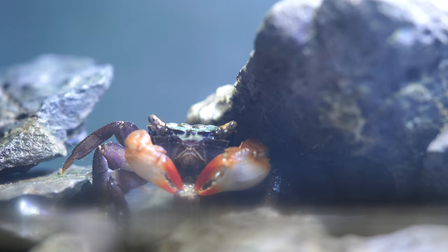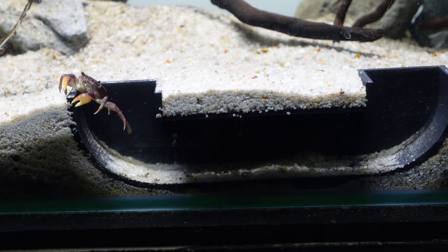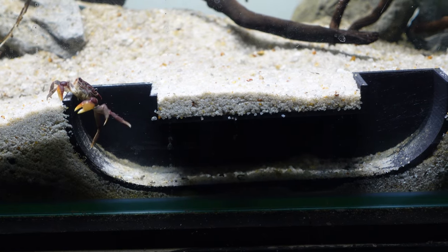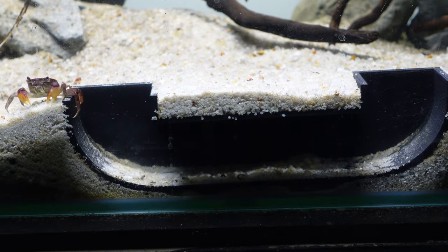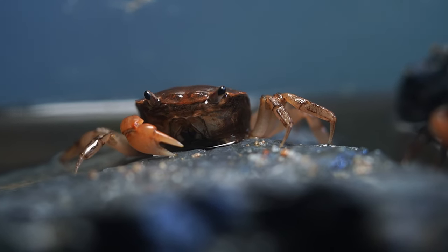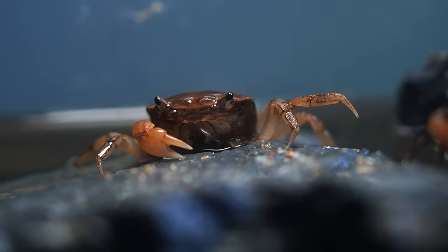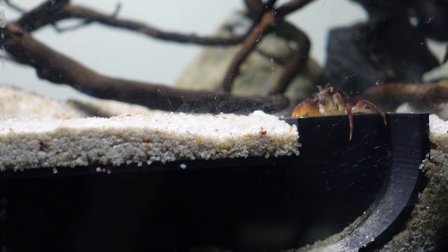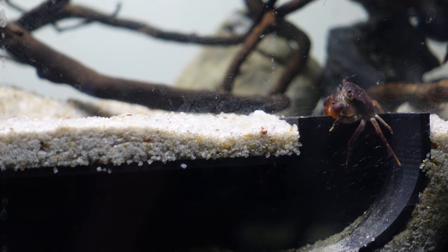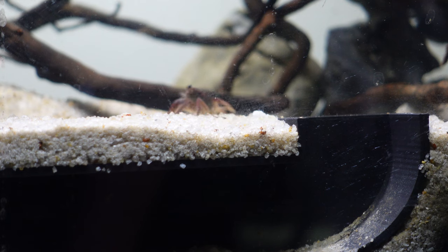By the way, the 3D printed tunnel that I've got in my crab tank is really fun to watch the crabs go in and out of. It also works really well for corydoras, plecos, and shrimp. This design is available now on my Etsy store — link is in the description if you want to purchase one. It's a fun way to see your fish and tank inhabitants in a different light. I try to keep things as affordable as possible, so hopefully you enjoy that.